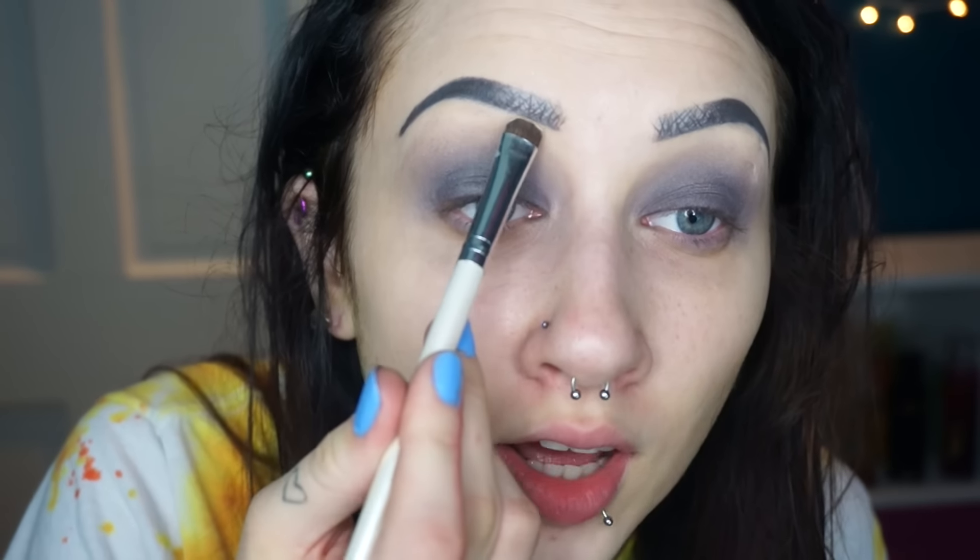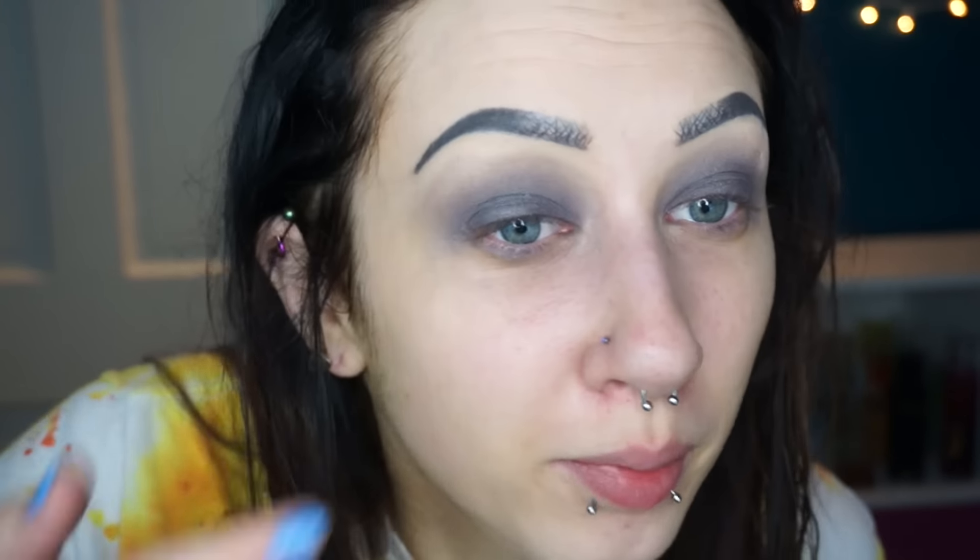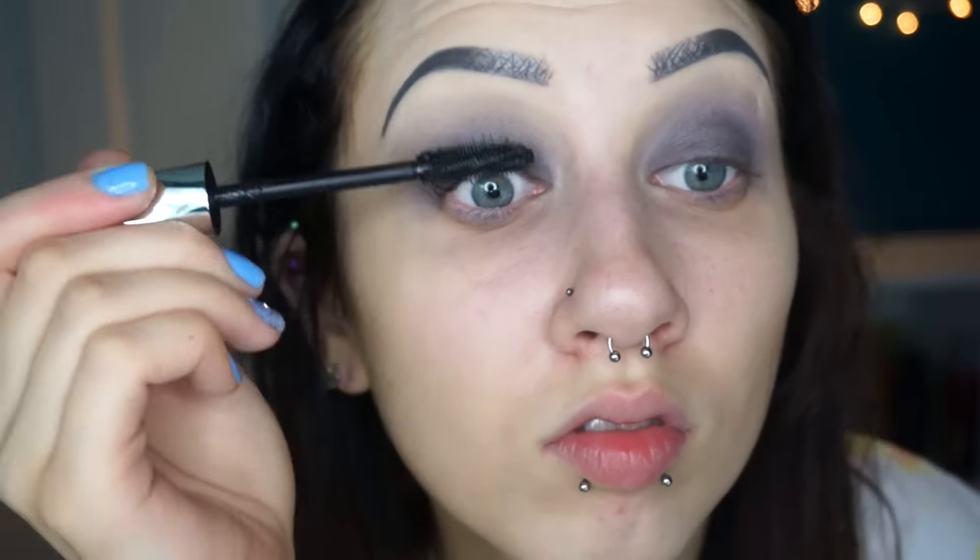I'm going to go back into the Lorac Mega Pro 2 and just take a light white-looking matte color and put that under my brow. For some reason, I feel like these are blending out better with my finger. It's a little weird, but okay. I'm just going to leave that alone and I'm not going to put on any wings because I don't feel like it. So I'm going to just put on mascara. I'm going to use Bare Minerals Lash Domination. I quite like this one.